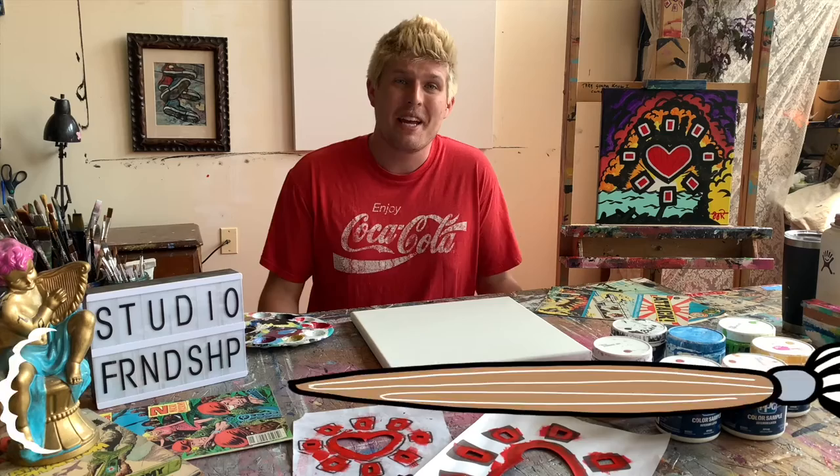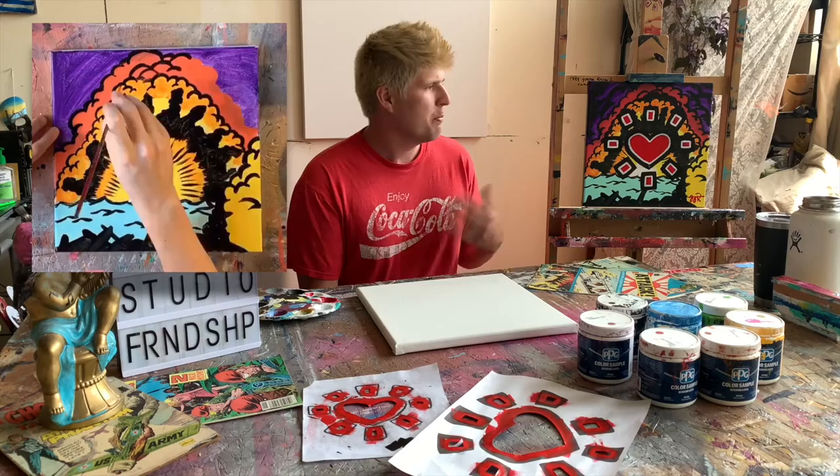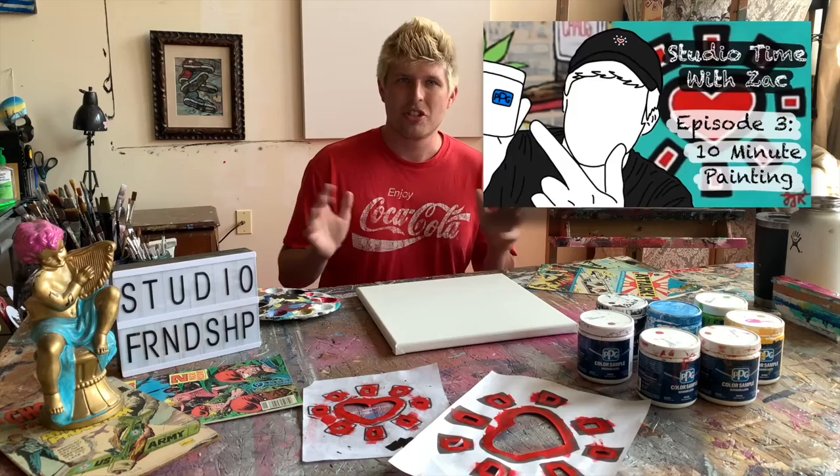Welcome to Studio Time with Zach. My name is Zachary Rudder, and on the easel today we have a fun lesson on replicating paintings. Next to me I have this piece titled 'Exploding Heart.' It was done a while back for a TikTok video called '10 Minute Paintings with Zach,' and this painting was finished in less than 10 minutes.